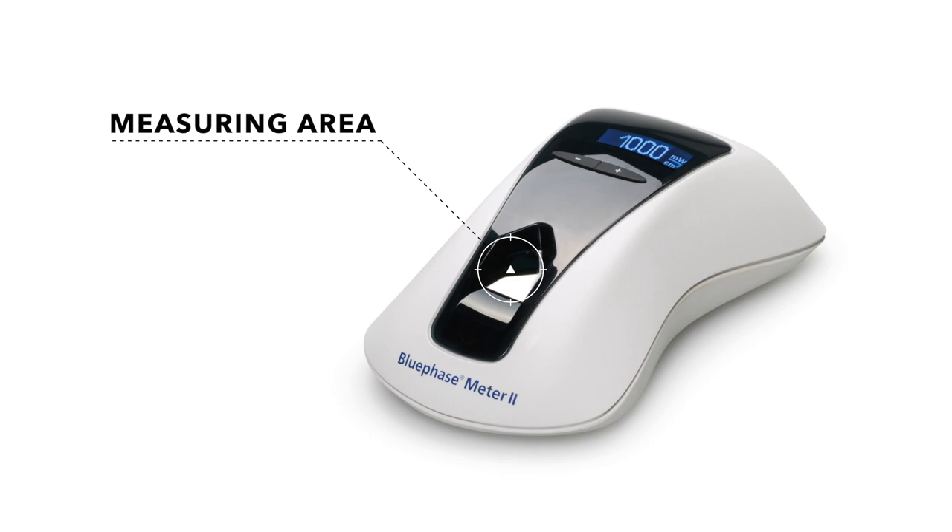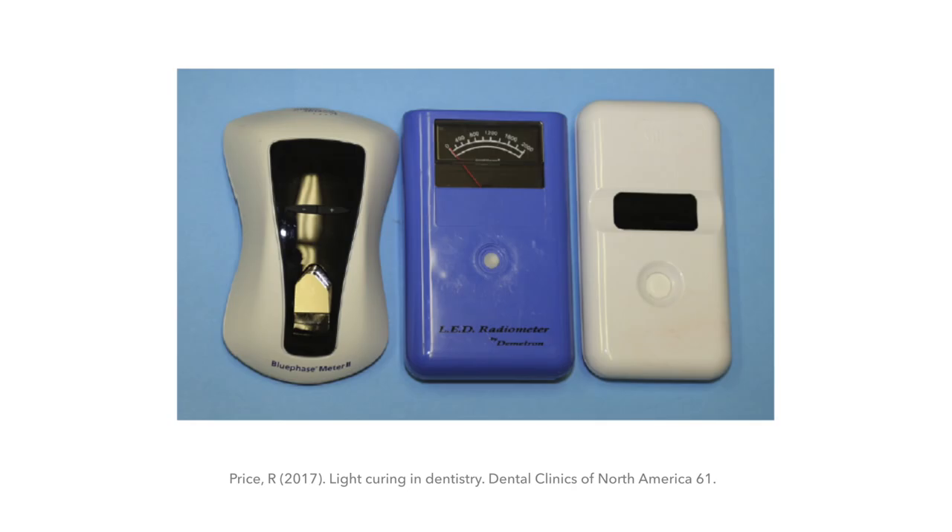It's important to have a dental radiometer in your office to measure light output on a regular basis so you understand how well your light is performing. When buying a radiometer, make sure it allows you to place the entire tip of your light onto it. For example, the Ivoclar Bluephase meter has a very large surface area for measuring, compared to some smaller radiometers whose small measurement area can lead to inaccuracies because they're only measuring part of the beam profile.